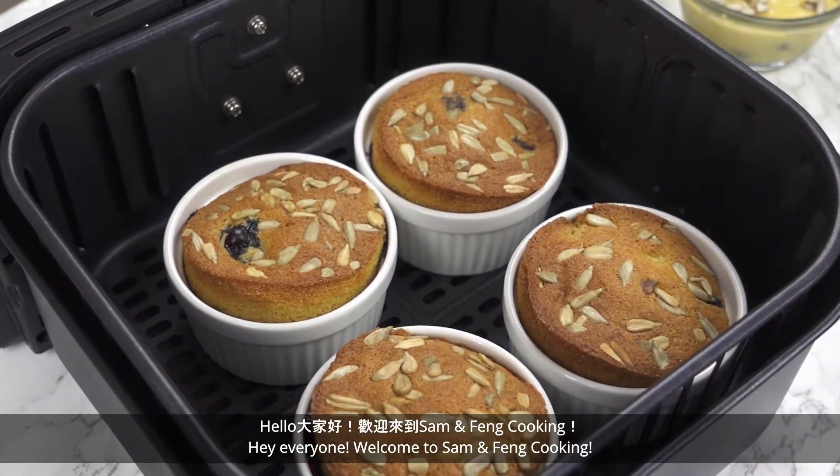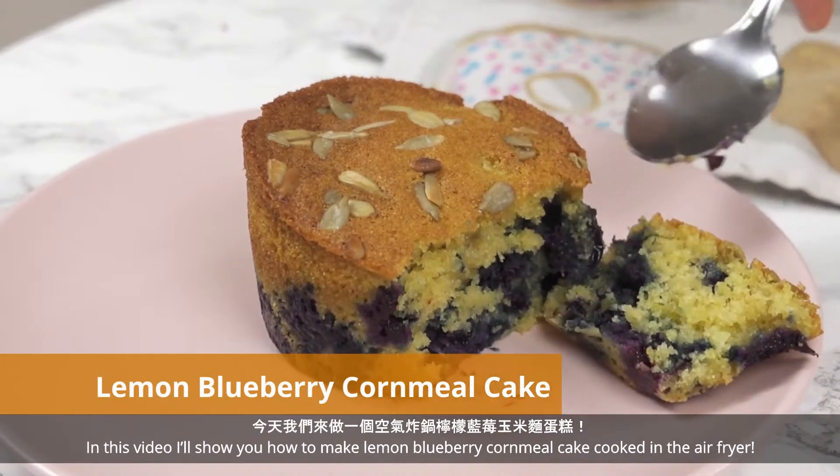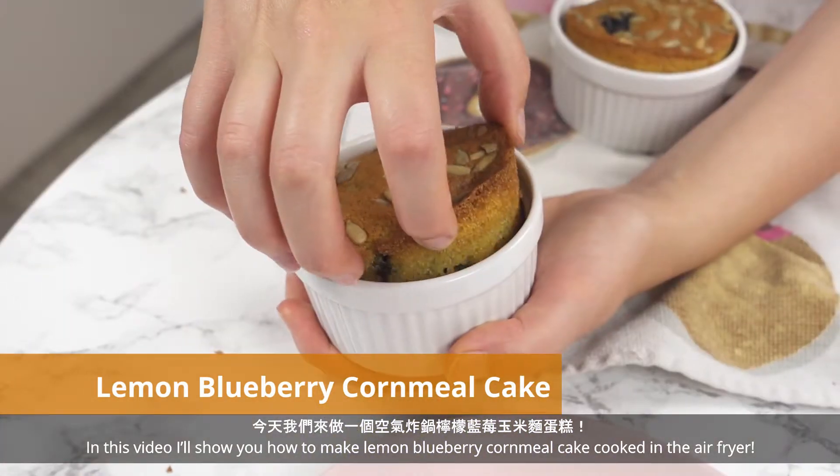Hey everyone! Welcome to Sam and Fang Cooking. In this video, I'll show you how to make lemon blueberry cornmeal cake cooked in the air fryer.